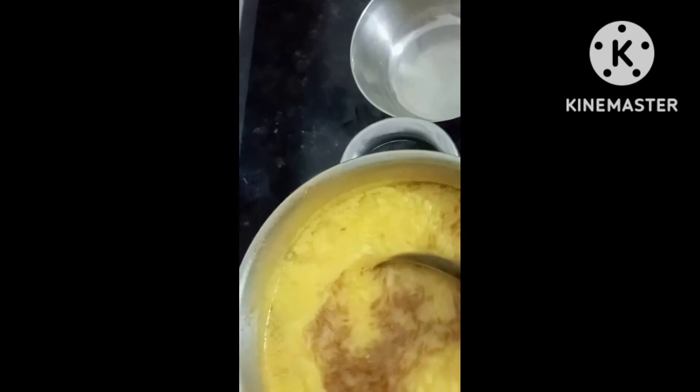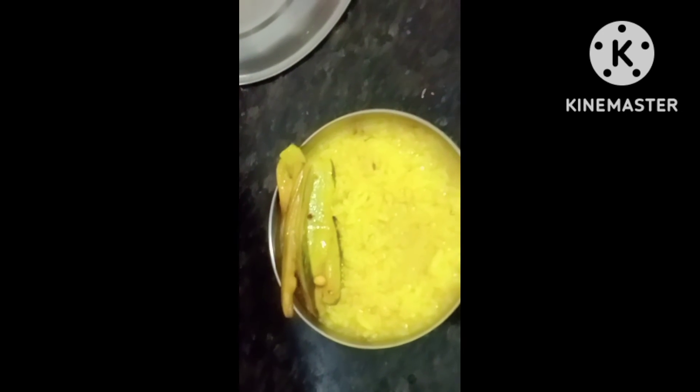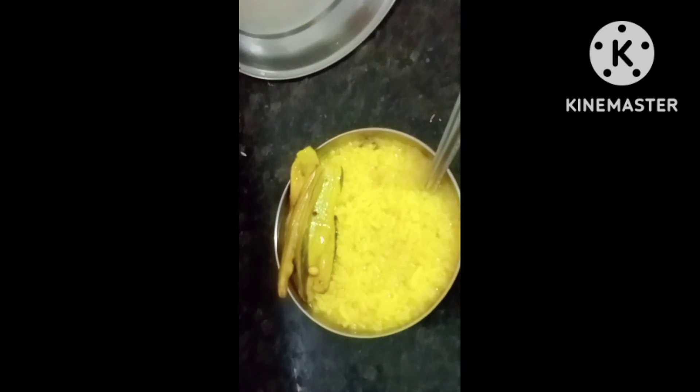Now we are going to serve our khichdi - have hot hot khichdi. Thanks friend for watching. Please subscribe to my channel Nature and Hers. Thanks for watching.